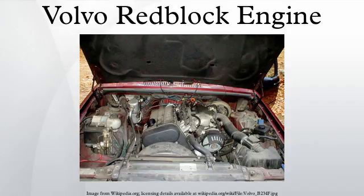Midway through the 1984 model year, the intercooler boost system became standard on American 240 turbos. Additionally a bigger clutch and a stepped flywheel were included. In 1985 a revised, low friction design was introduced.